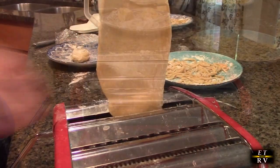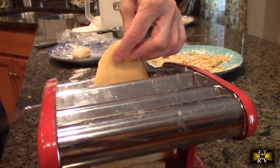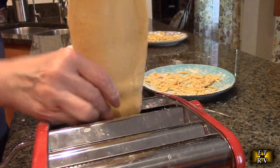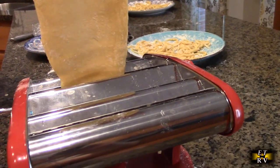We're also going to make a small lasagna for two, because we have enough dough for that. We're just going to keep thinning the dough until it's at the right thickness to make lasagna sheets.